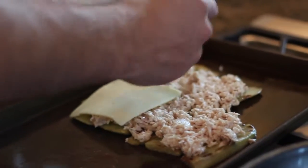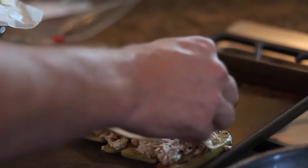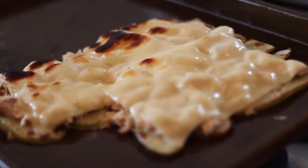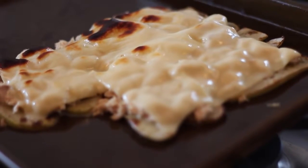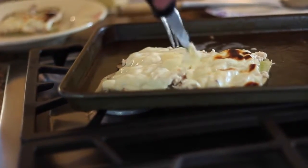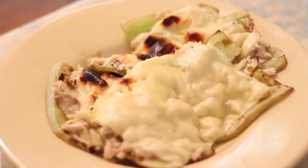Now we're going on top of the tuna fish with some cheese and we're adding a lot so that it's nice and cheesy. Now we're putting it in the oven and we're going to broil it on high. It was in there for less than five minutes — we sat there and watched it the entire time until it had a sort of toasted look. You're going to see it bubble a little bit and that's exactly what you want. Now we're just cutting it and it's ready to be served. You just want to scoop it off the pan as carefully as possible and voila!